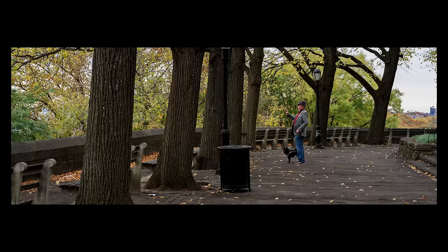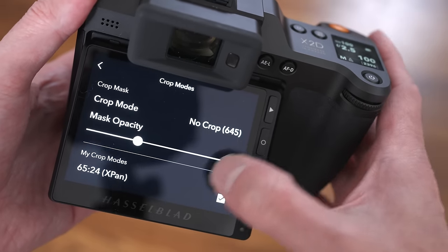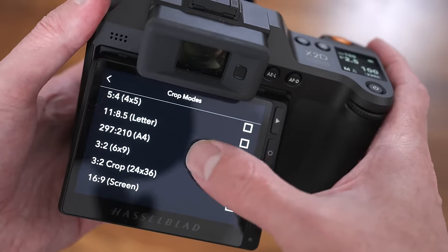Also new in this firmware there have been some changes in the crop mode. Crop modes are a really cool thing you can use on the X2D — most notably the X-Pan mode where you can get the extreme horizontal, or if you tilt the camera you can get an extreme vertical. I also like the 3x2 modes, and for whatever reason the last version of firmware actually had those taken out unless you were using a third party lens. Well, Hasselblad has added it back in and there also is a crop mode for 3x2.